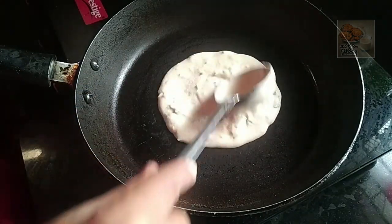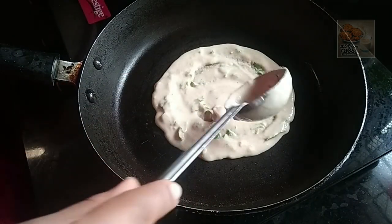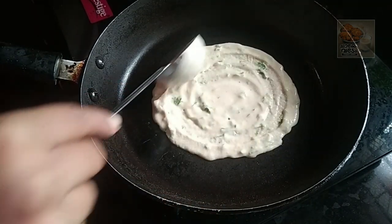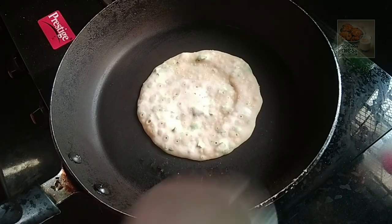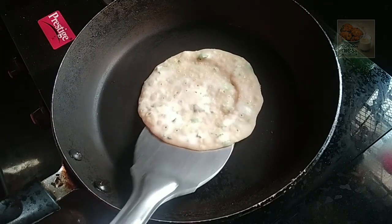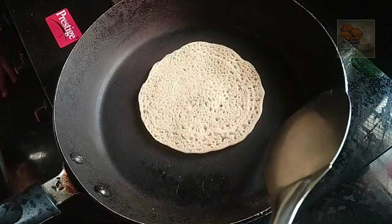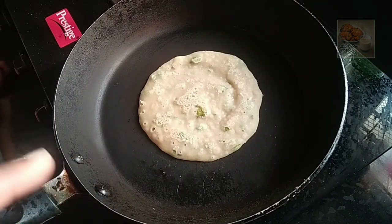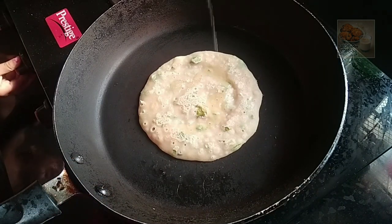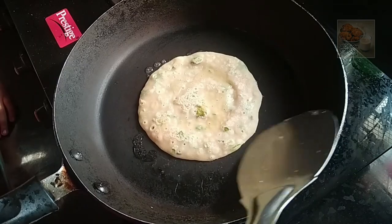We have a low flame in the batter. We put 10 minutes in the pan. Put the flame in the bottom of the pan and put the bubbles in the pan. The pan will dry on the flame. I will spread a small amount of oil a little bit.